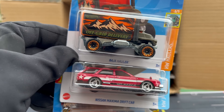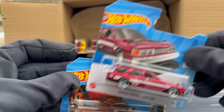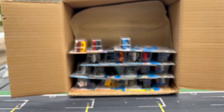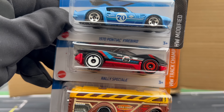Baja Hauler — that's cool. Off-grid Delivery. Nissan Maxima Drift Car — there's the second color of that. I've seen a lot of people opening that up. We'll put that in the highlight pile, and another Off-grid Delivery. 1970 Pontiac Firebird — that's the Legends winner from a couple of years ago. Rally Special and the Surf and School Bus.